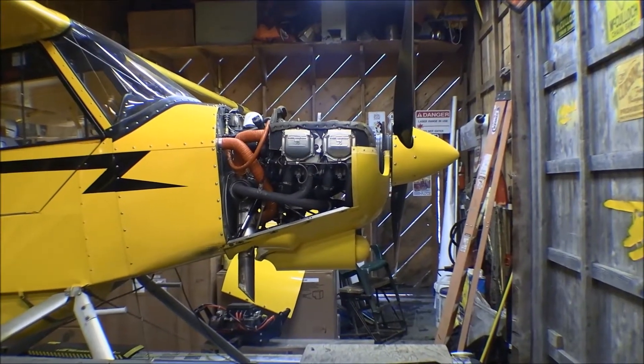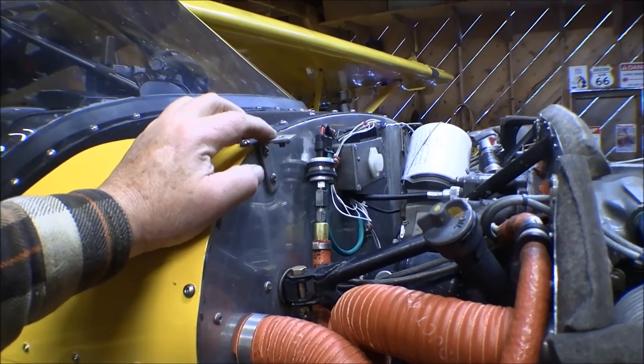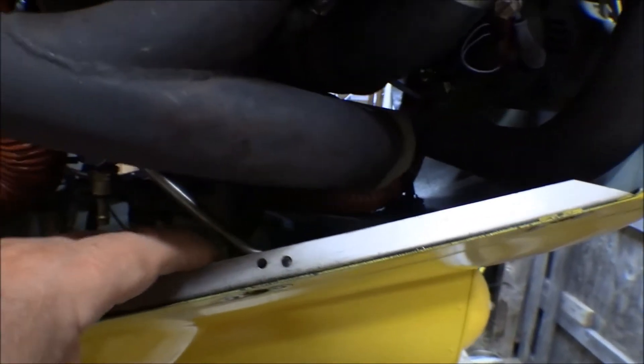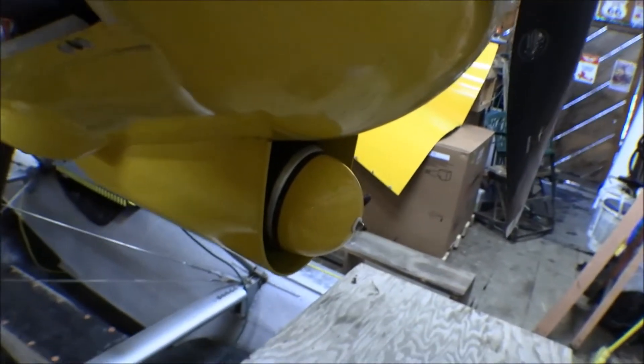Going to have to get new batteries — these don't last very long anymore. Got the top cowling off. Here are the brackets that hold the top cowling onto the firewall — these are just homemade brackets I made when I built the airplane, same thing down on the bottom. There's also a bar that attaches onto this rail on the cowling — a strut or spar where the nut plates hold the doors closed — and a rod that attaches there and goes back to the engine mount on both sides. Those are kind of a pain to get off.